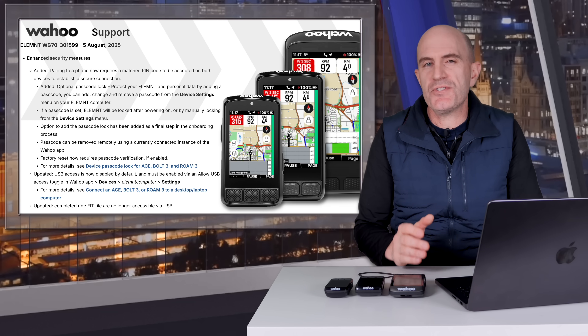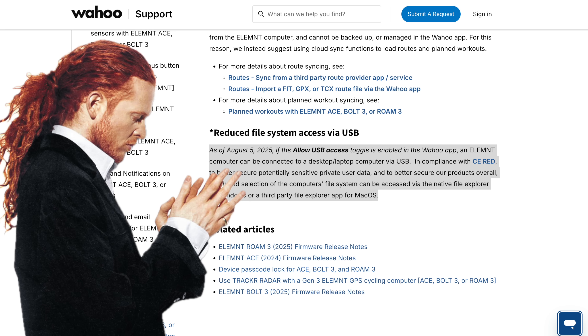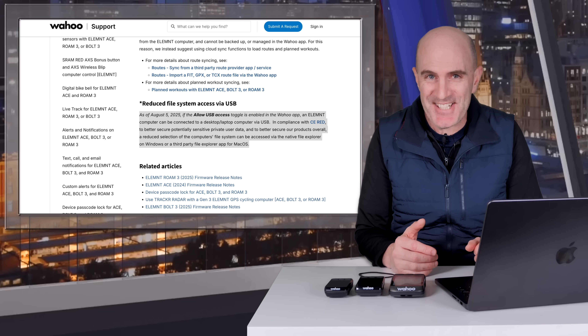A little more from the Wahoo support site: as of August 5th, 2025, if the 'Allow USB access' toggle is enabled in the Wahoo app — default is off — an Element computer can be connected to a laptop or desktop via USB. In compliance with CE-RED (also called EU-RED), to better secure potentially sensitive private user data, a reduced selection of the file system can be accessed via the native File Explorer on Windows or a third-party File Explorer app for macOS.